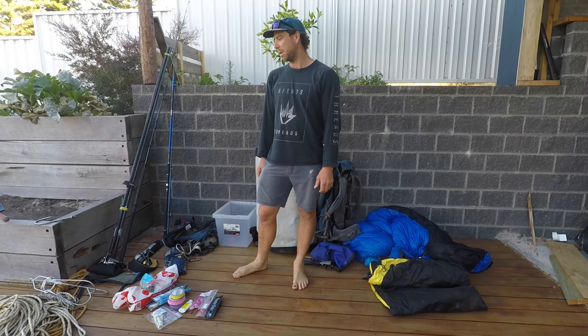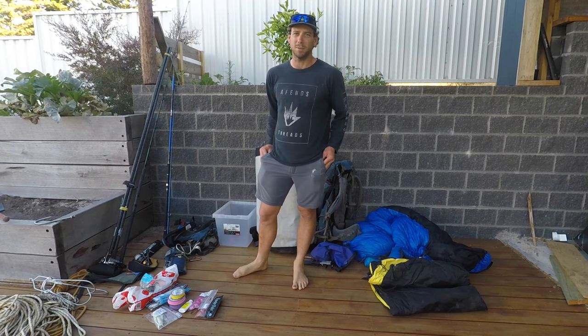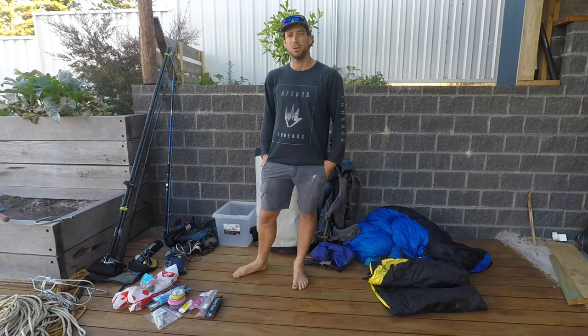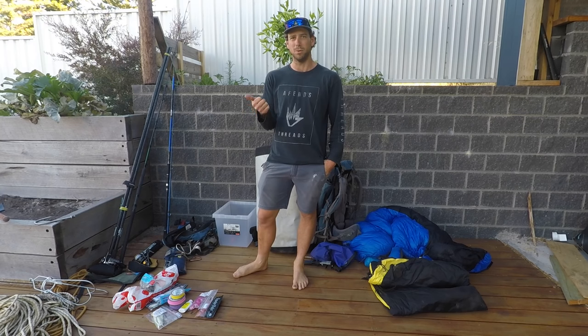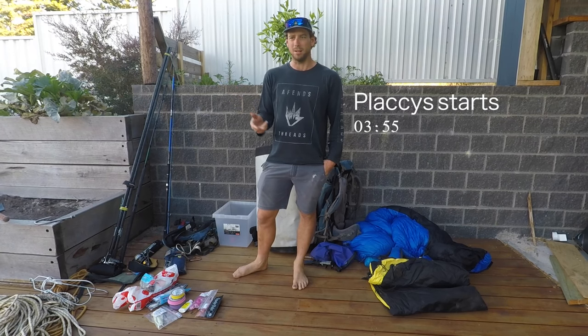I get asked a lot of questions about what gear I use — ropes, fishing gear set-ups — so I'm just going to do a video showing all the gear I use. First up I'll do my combos and then lures, plastics, and a bit of miscellaneous gear.